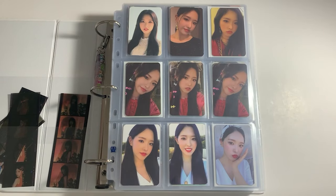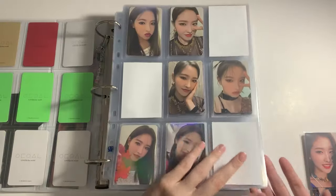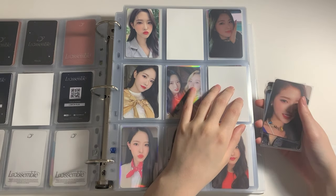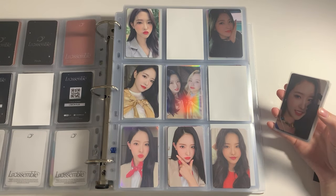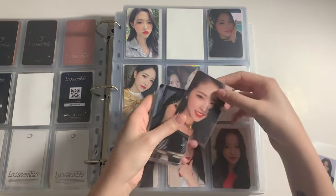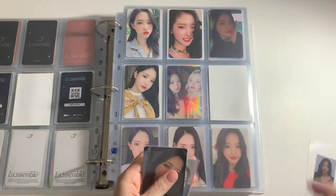Next up is my Luna N17 binder. I have a lot of photocards today for Luna. First of all we have some Heju photocards — I only have non-album photocards because I completed her album photocards in the last video. I got a bunch of non-album photocards I didn't have yet. First is this one from the first Season's Greetings.